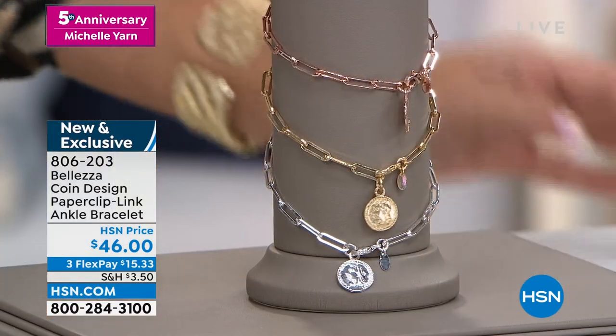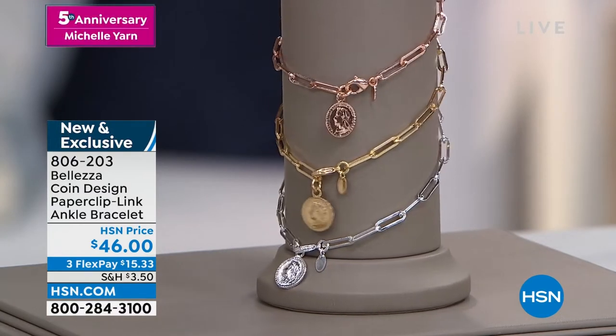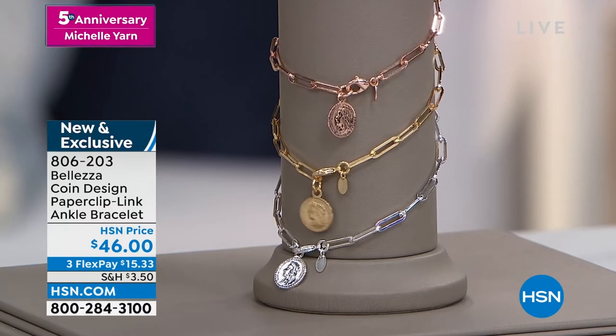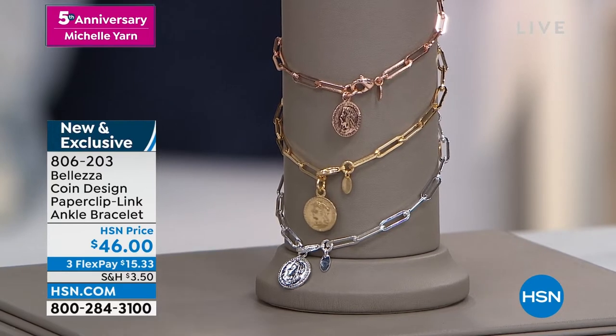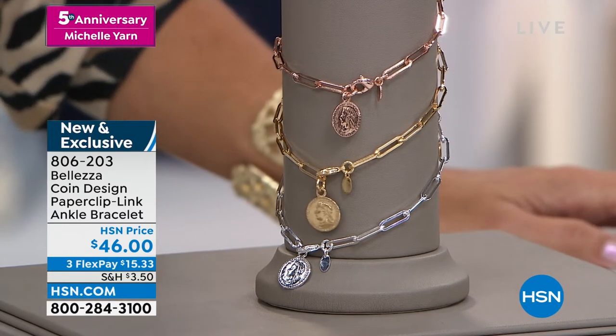Balezza is honestly such a beautiful jewelry line here at HSN. And the reason I love Balezza so much — first of all, all things shiny, sparkly, and beautiful — but it's all about Italy. And I love Italian everything: Italian food, Italian wines, Italian handbags, my Italian husband. I love it all.